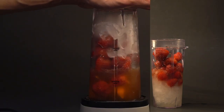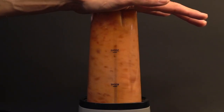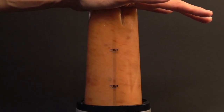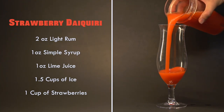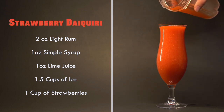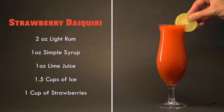And now let's blend it. And that's a strawberry daiquiri. I'm going to finish it off with a slice of lime and a strawberry.